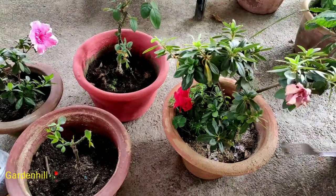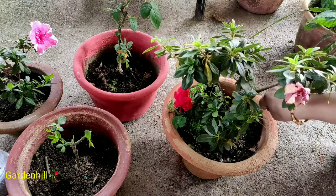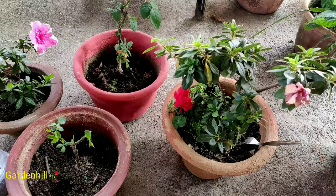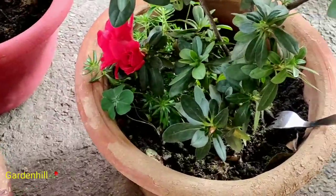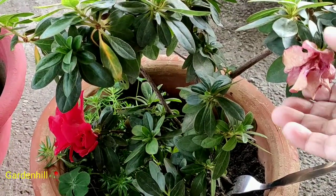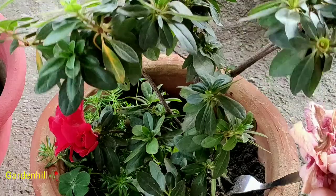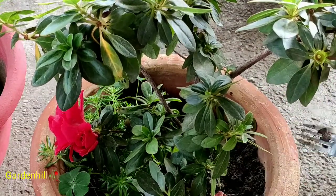NPK is a widely used fertilizer. I have used NPK 19-19-19, primarily composed of three main elements: nitrogen, phosphorus, and potassium. All of these are needed for plant nutrition. Nitrogen helps the plant grow quickly, increases the production of seed and fruit, and also helps in photosynthesis.